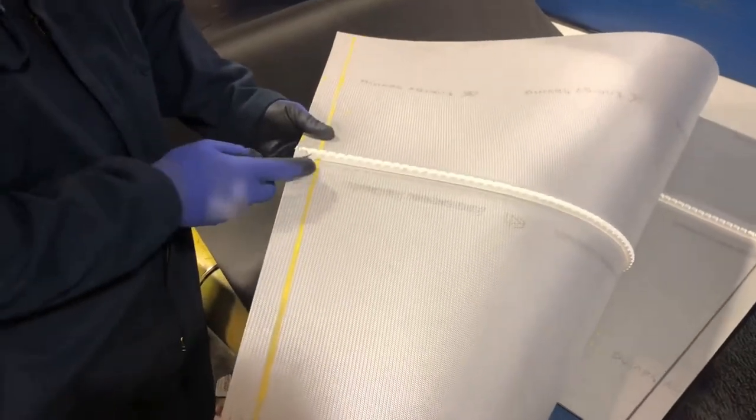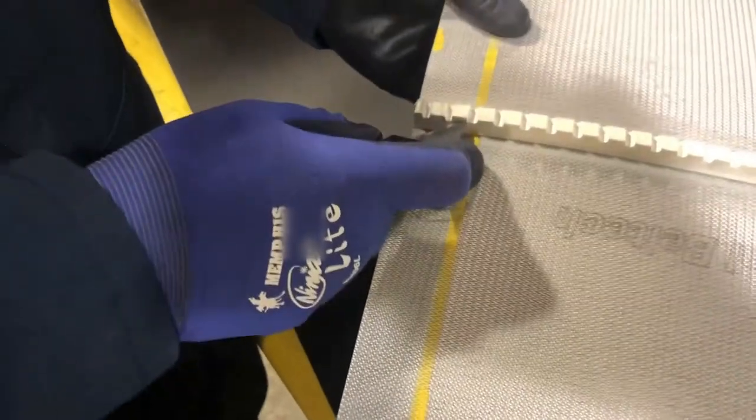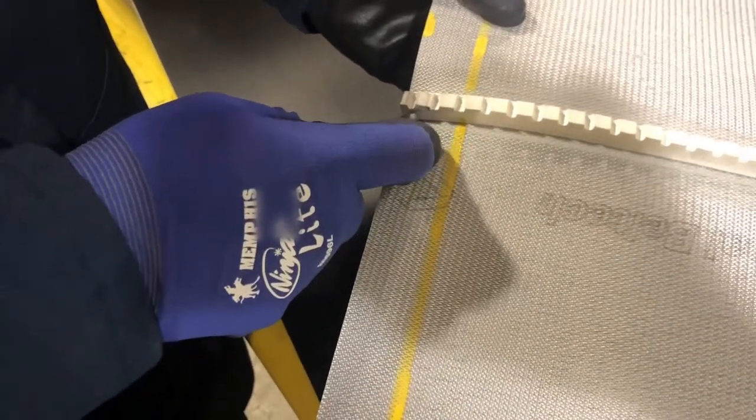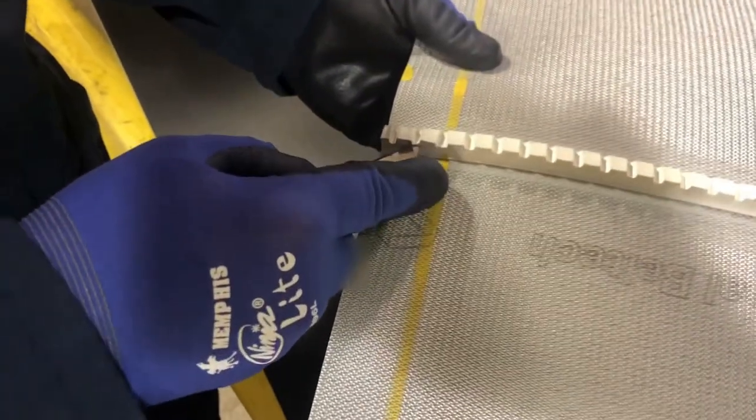When you cut a belt with a rib on it you've got to make sure that you cut the rib at an angle about an inch back from the front. You can just use a utility knife and you're going to cut it down so it's pretty much flush on the front end.